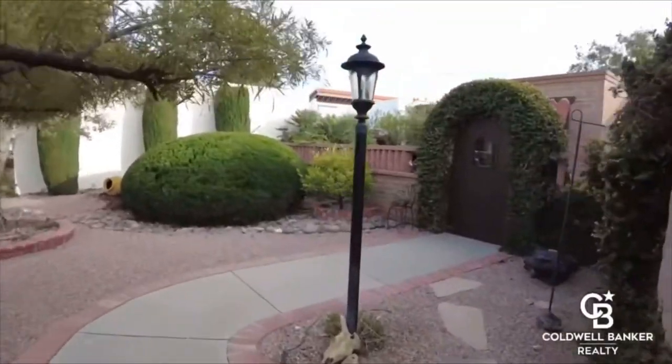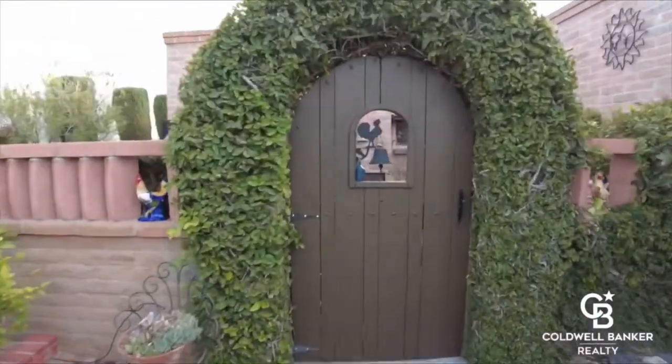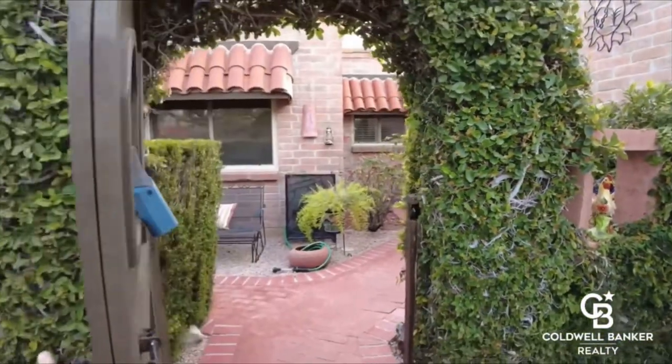As a real estate agent, I wanted to do walkthrough video tours of my listings and do a voiceover talking through the property as I'm walking through the house. What I started to do was take cameras like a Canon, or take my phone out, and start filming everything.